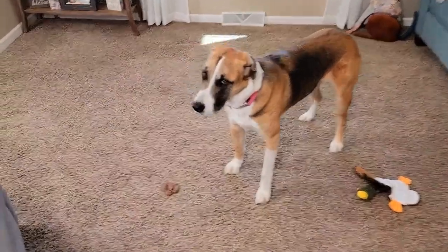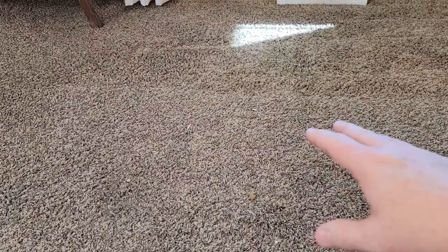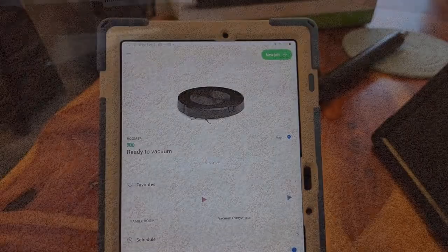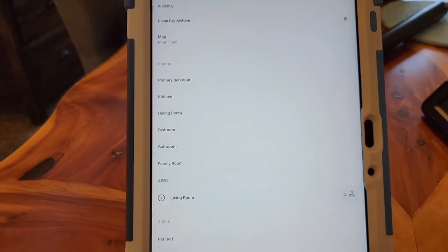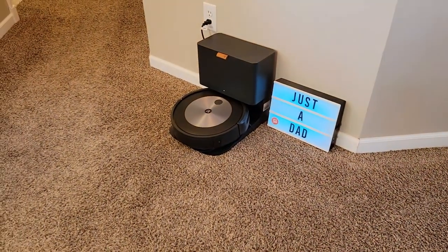We're going to have it clean this room. I've got some fake dog poop and we're going to see if it avoids it, and Miss Fiona left a dog toy on the floor so we'll leave that too. I did put some dog hair and crumbs down. This thing isn't meant for deep cleaning with big debris — it's meant to be on a schedule vacuuming every day to keep up on the mess. I've got the app open, I'm going to tell it to clean just the living room, do two passes, and hit start.